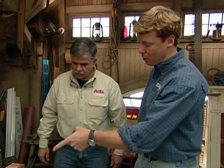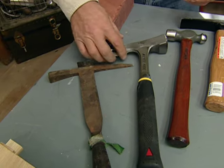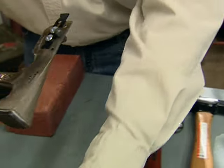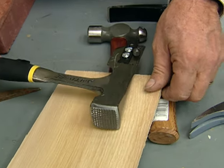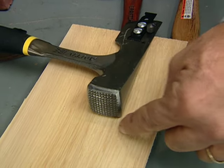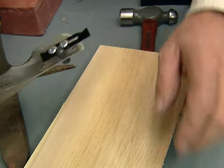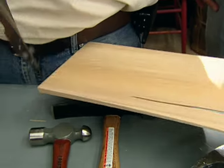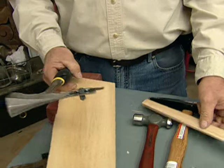There are also a lot of specialty hammers for different types of jobs. There's a slater's hammer for slate roofs, and a shingle hammer for wood shingles on sidewalls and roofs. This hammer has a gauge so that when I drive my nail, I can hit that gauge against the bottom butt and know exactly where to drive the nail so the next course will hide it. There's also a cutter so I can cut the shingle down to the rough width I want, then true it up with a plane later. One hammer, a couple different jobs.